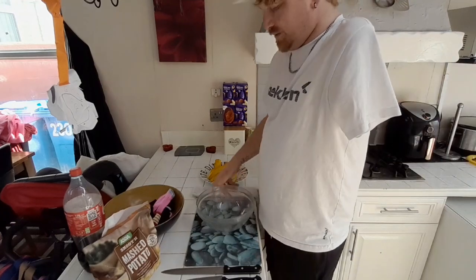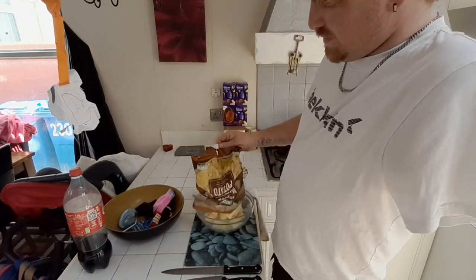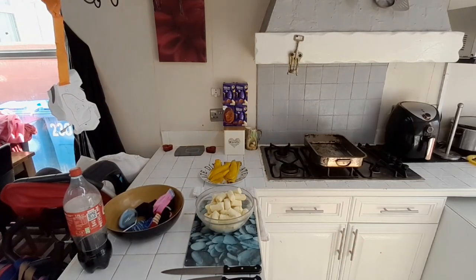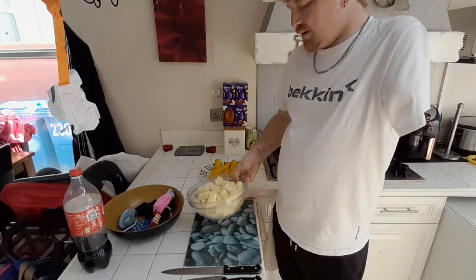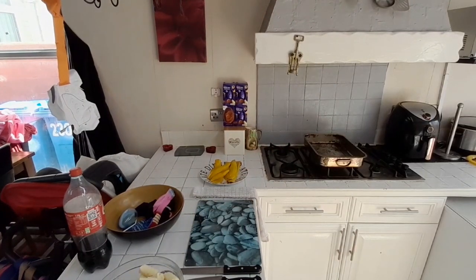Just to save time today we've got a packet of mash - great for the microwave. Add butter, maybe about a big tablespoon and a half of butter, and about a quarter pound of milk. We'll do that in a minute because there's no rush for that.